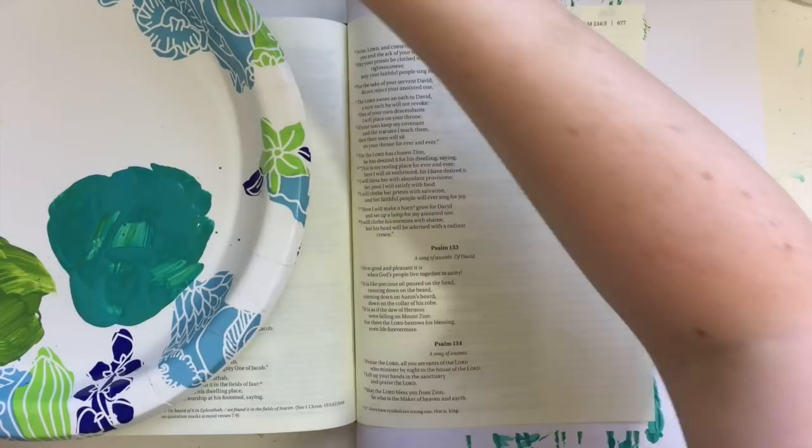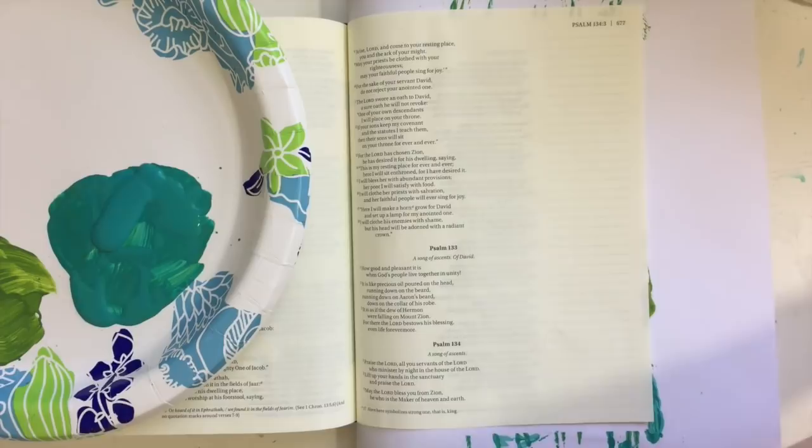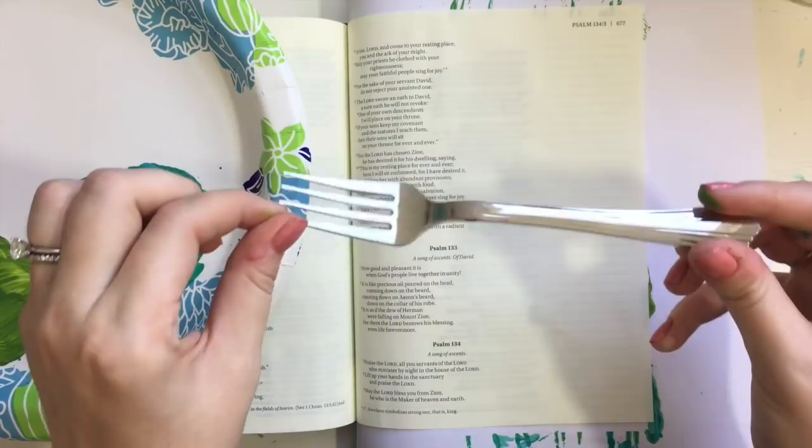Hi there, it's Jenna from ScribblingGrace.com. Today I am starting a series where I'm going to use household objects to create fun backgrounds for Bible journaling. So today I'm going to create a really cool pattern, and I'm going to use a fork and some acrylic paints.